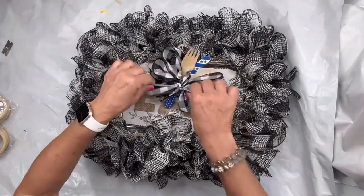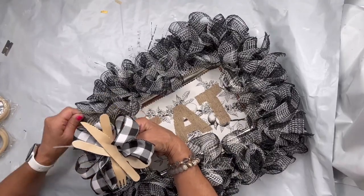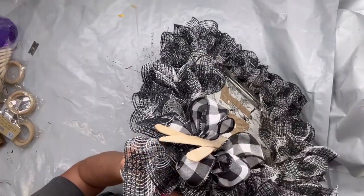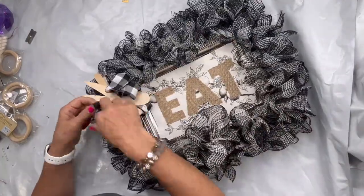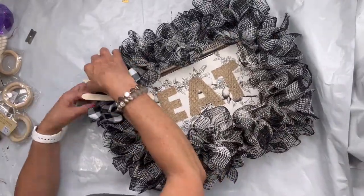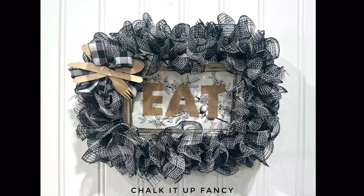I'm going to feed a zip tie through the back of my bow, then feed it down to the holes in my tray and tie it down. Now you have this beautiful wreath-style sign. I really hope you enjoyed this video. For other tutorials check us out on YouTube. You can now watch all our videos at chocolatefancy.com — for any paint products, tissue paper transfers, or mesh stencils, chocolatefancy.com. Thank you so much.